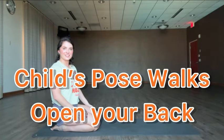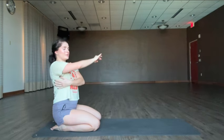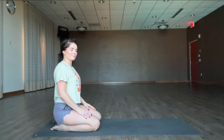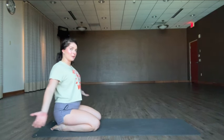Hello and welcome back to the channel. Today we're going to be doing a child's pose variation that gets a little bit deeper into the back. So we're already on the mat, come join me. We're going to head right into it. All you're going to need is a mat for comfort and or a pillow for your knees.